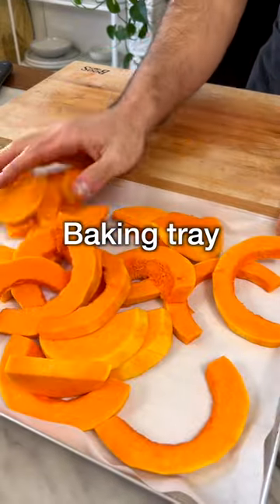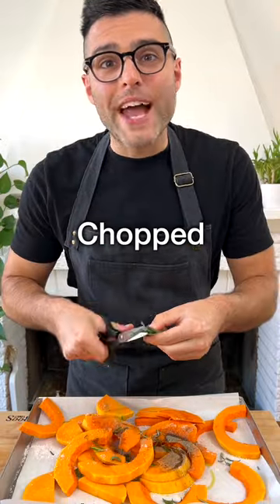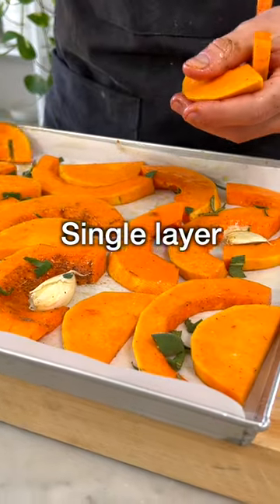Transfer the slices onto the baking tray, then season with extra virgin olive oil, salt, black pepper, rosemary needles, and chopped sage leaves. Add crushed garlic, toss well with your hands to spread the seasoning, then arrange the slices in a single layer without overlapping.